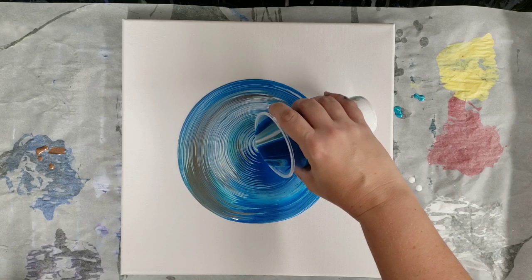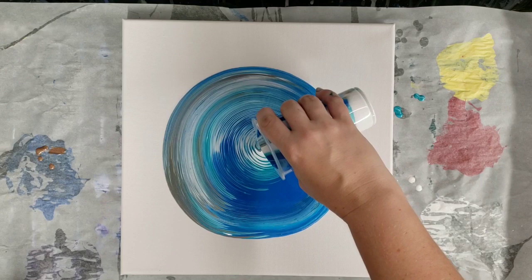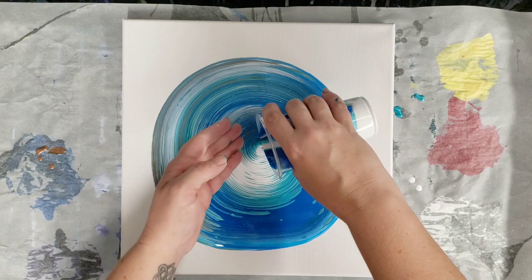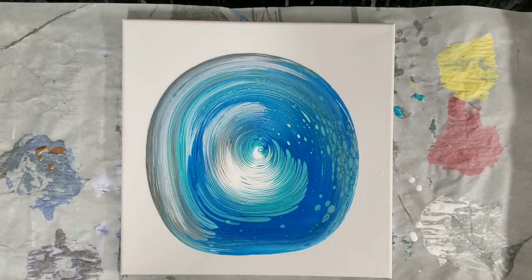So far so good. Awesome — I already see some of these cells developing over here. We'll go ahead and very slowly tilt.